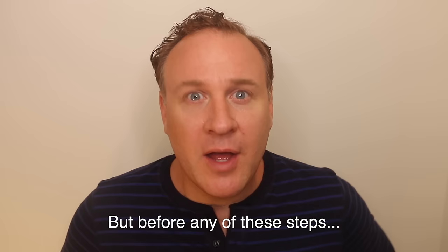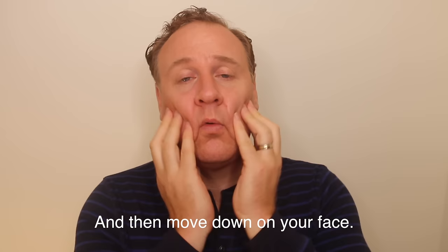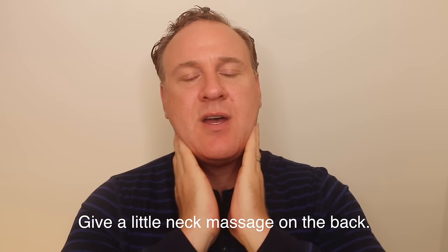But before any of these steps: massaging. You want to start here under your ear and just get a little rub down. Move your cheeks, move your nose around a little bit, and then move down your face. Feel these muscles here — they're important. Give a little rub here, and then take your thumbs and move down under your tongue and massage just a little bit. Then work your way down to your neck — just move to the back, feel the back of the neck, give a little neck massage, and move to your actual throat. Take it in your hands and go back and forth one or two times.